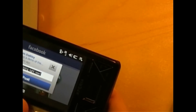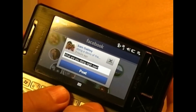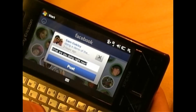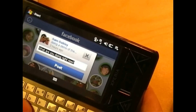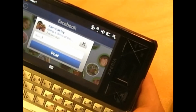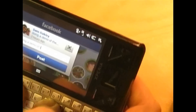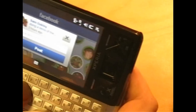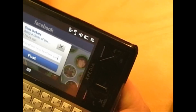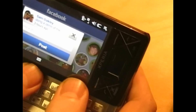To change your status, you just tap on your own face and it brings up the option. I will put that I am just adding a demo. Post that.